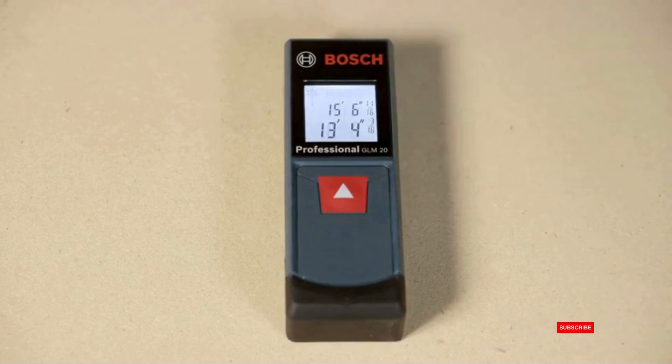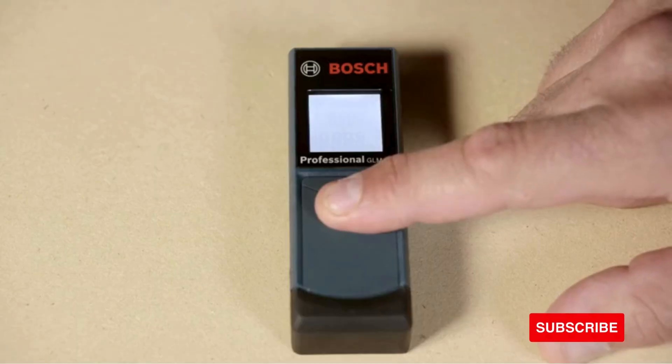The unit also displays up to two measurements, so your last measurement is always right there for you. The measurement units can be set to feet and inches, inches only, and meters.